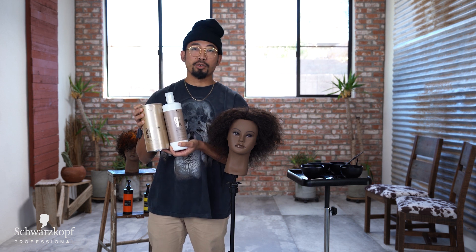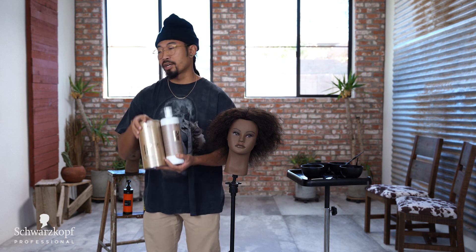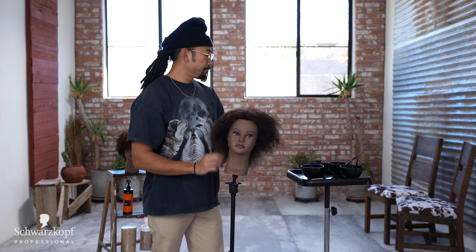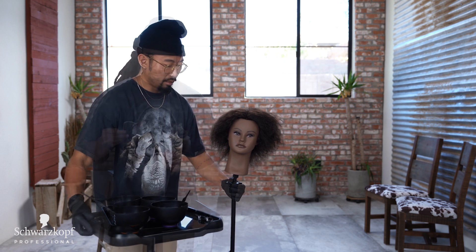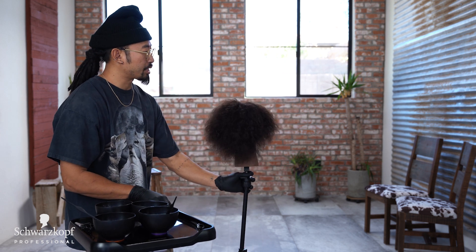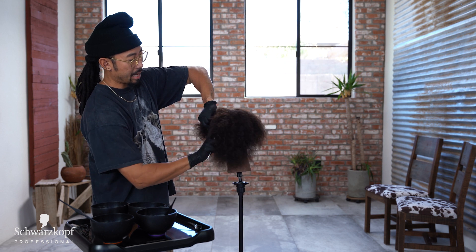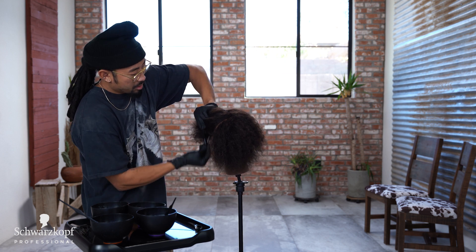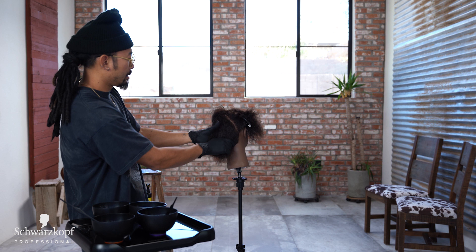It lifts up to nine levels and we're going to be using 20 volume. We apply this right to her root with a little bit of feathering, but it's only a few sections. My mixing ratio is one to two — one part lightener powder and two parts 20 volume developer. I'm going to section from the middle of the crown to behind the ear and work on the front side, clipping the back part away.